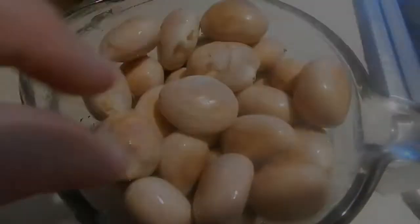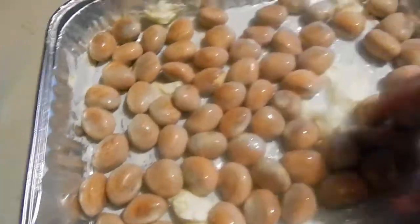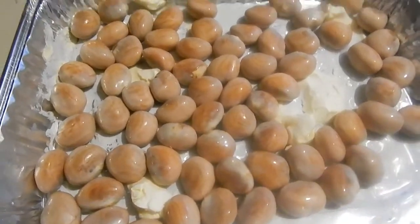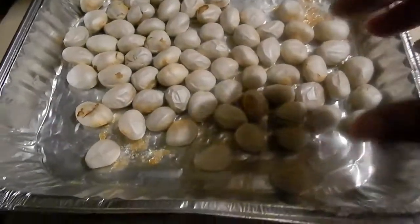I want to spread them down with butter all into the baking pan. I'll set this for 350 for 20 minutes, then we'll come back and take a look at them and see what they look like afterwards.